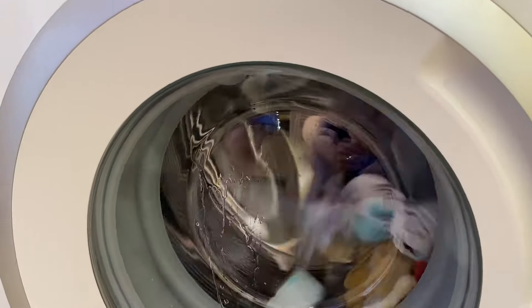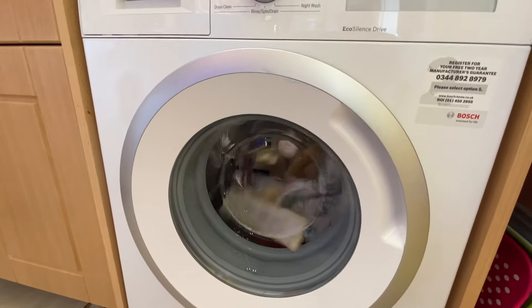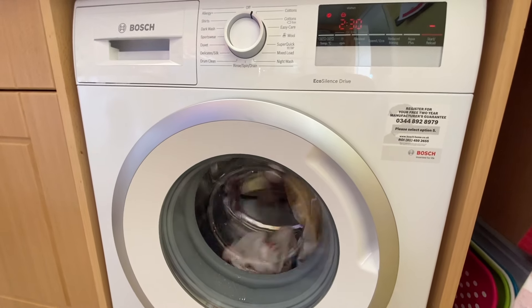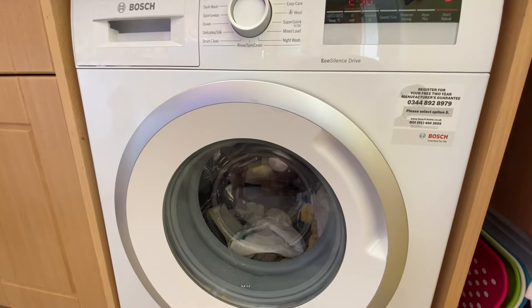There we go, the water's coming in. It's quite good that it's a touchscreen up there — makes it a little bit easier.